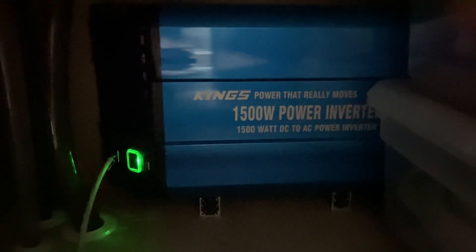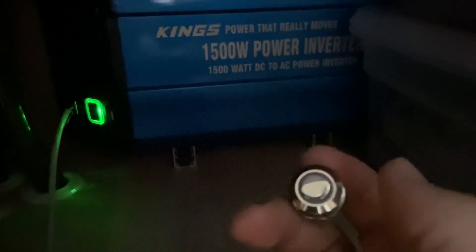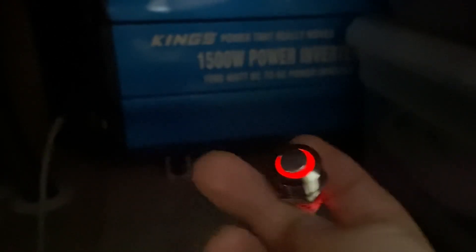I've installed the Kings inverter underneath my sink in the caravan, so the wire plugs in over here which is the remote wire and connects to the switch. When the inverter is on you can see the green light on the inverter and the switch light is off. When I press the button the inverter turns off and the red light around the switch is on to show that the inverter is off.